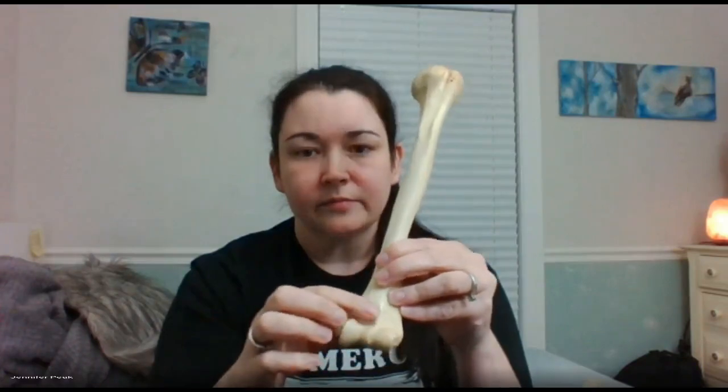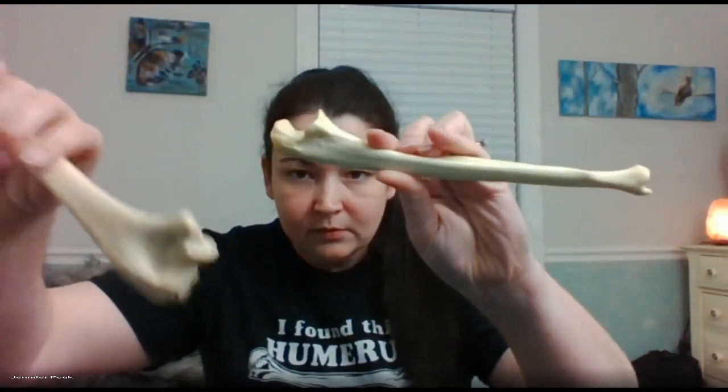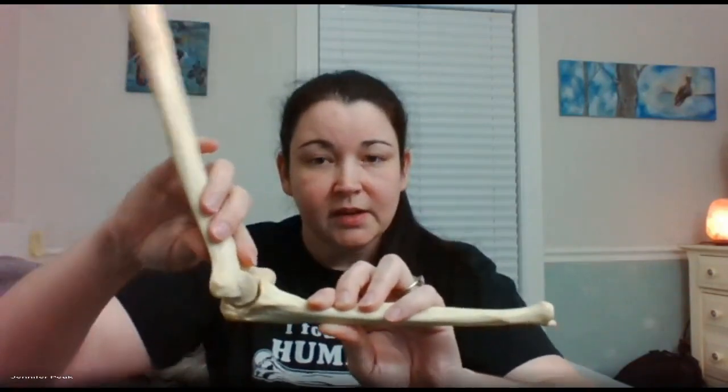You have your olecranon fossa and coronoid fossa. You can see how deep that one is — that is your deeper fossa. When you see a U on a bone, that's going to be your ulna. The only other U-shaped bone is the hyoid. The olecranon process is going to attach to this big spot here, and that's going to form a hinge joint — just like a door hinge. You have your trochlear notch.